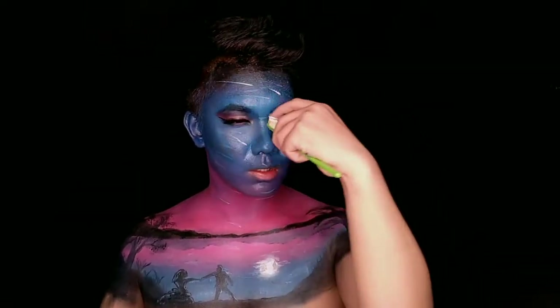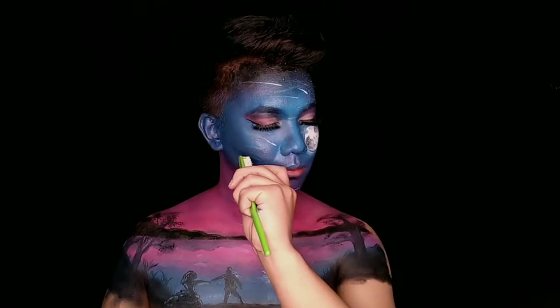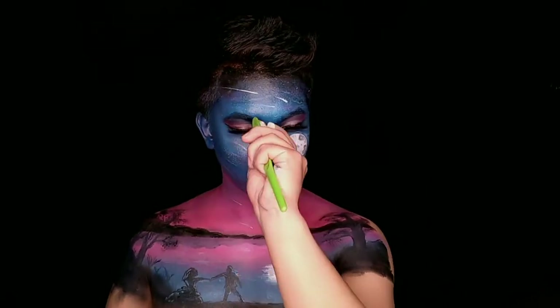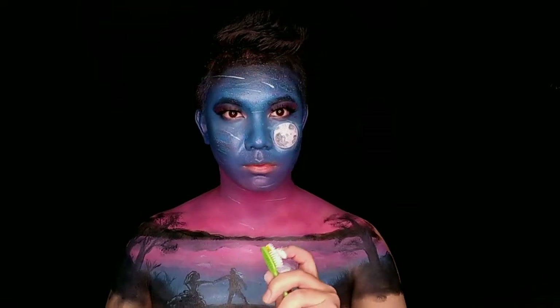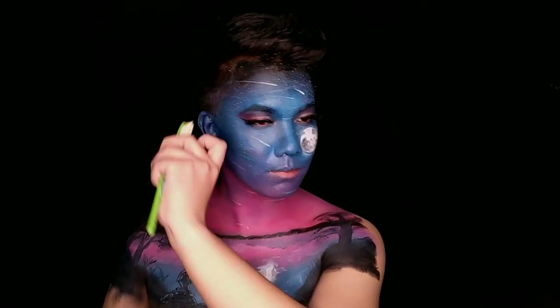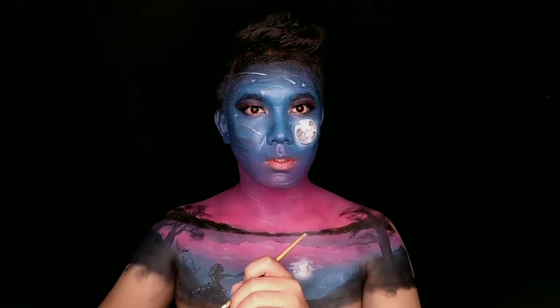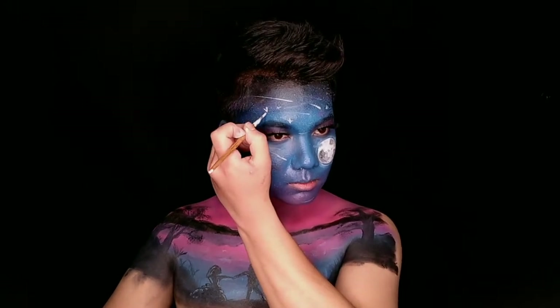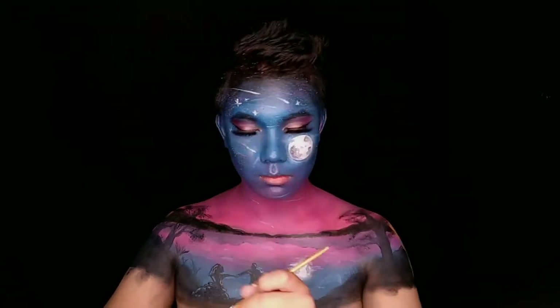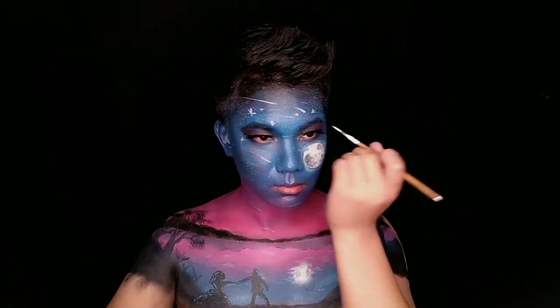Once I am done with this part, I will use the sky part. In the sky part, I will sprinkle the stars in the sky and create the illuminating starry night reflection. I will show you the details in the sky and the stars. This is the last procedure of my body paint.